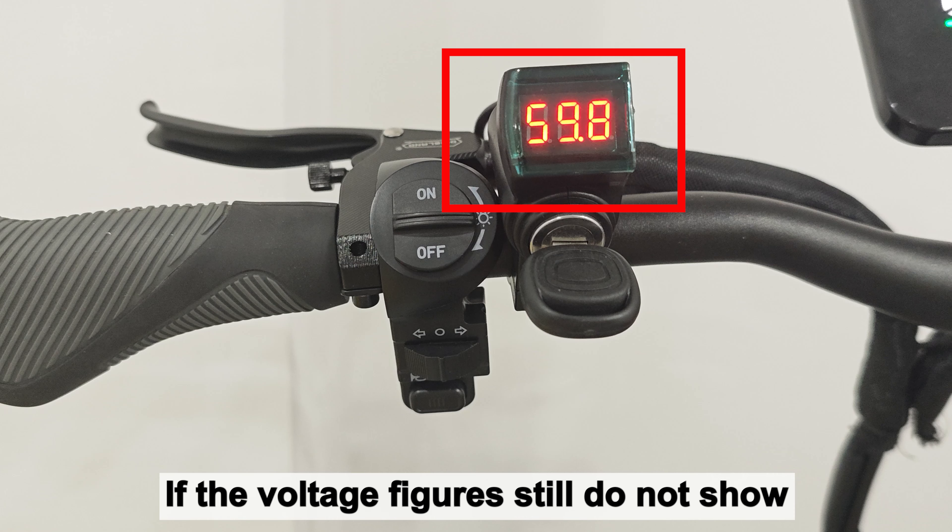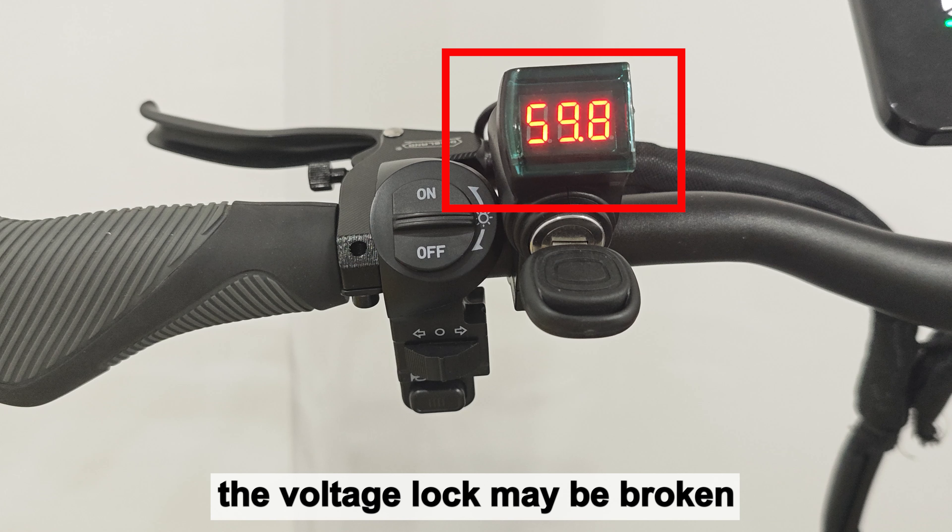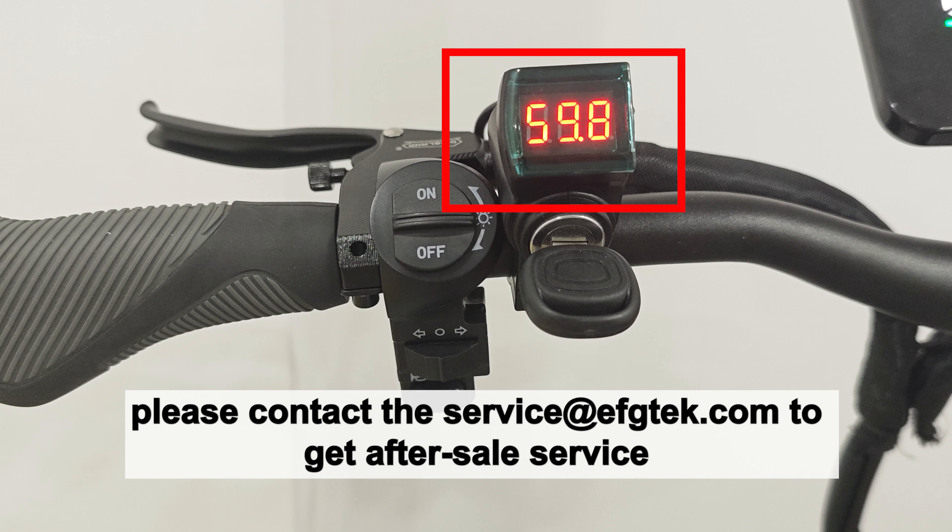If the voltage figures still do not show, the voltage lock may be broken. Please contact the service at ftek.com to get after-sale service.